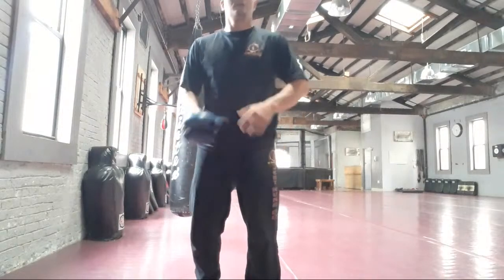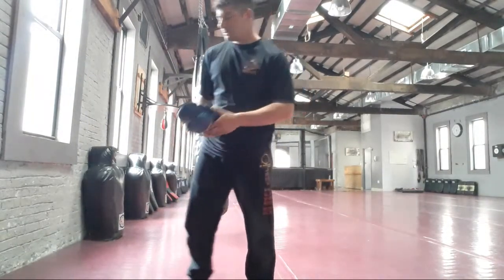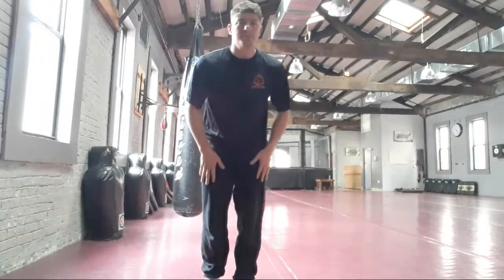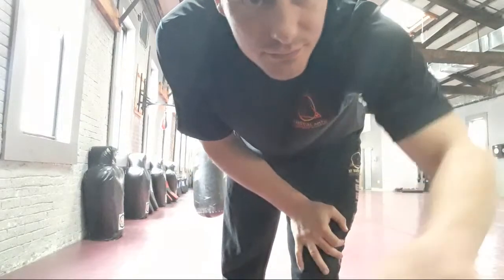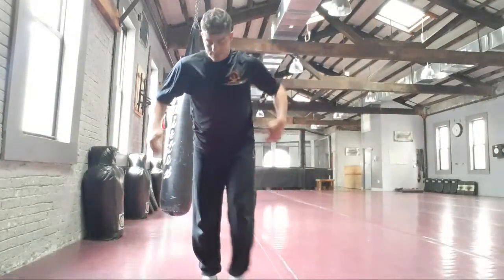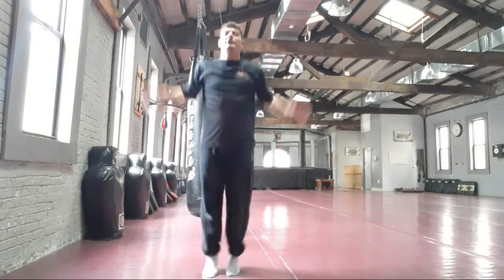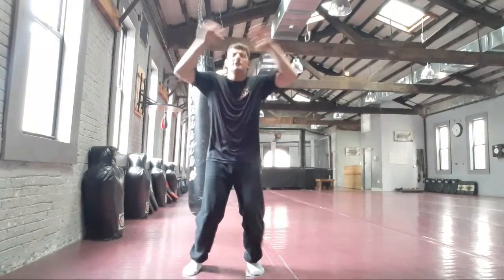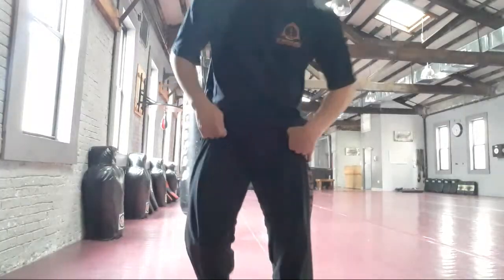All right, hi guys, we're live for the kids class today. We're going to start with a warm-up. If you see this later you can play it and rewind it. Jumping jacks first — three, four, five, six, seven, eight, nine, ten. Good. Squat position.